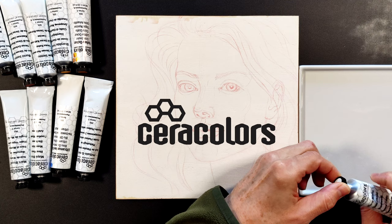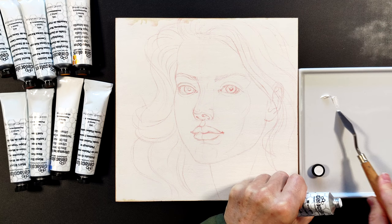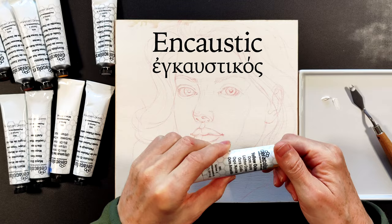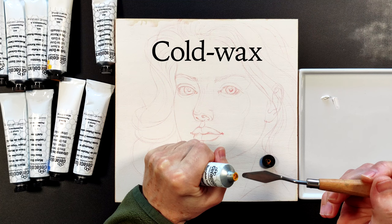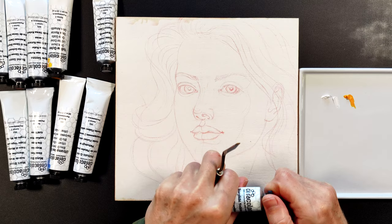Before painting in encaustic, I will make an underpainting in cold wax paint called Ceracolors. I need to explain terminology: some artists use the word 'encaustic' for any type of beeswax painting — this is an erroneous approach. The ancient Greek word 'encaustic' means 'burning in'; the root 'kaine' means to burn, which implies that heating is necessary for a painting to be called encaustic. If beeswax paints are applied without burning, such a process is not encaustic — I call it cold wax painting. At room temperature beeswax is solid; to become liquid without heating it has to be mixed with solvents such as turpentine.